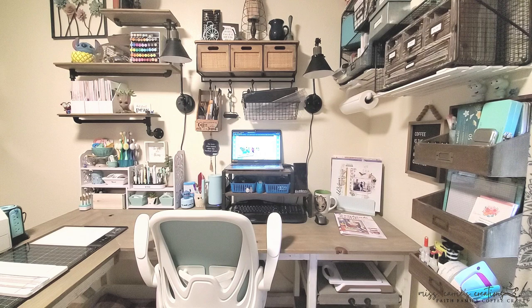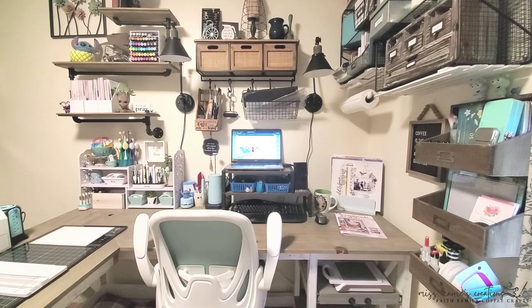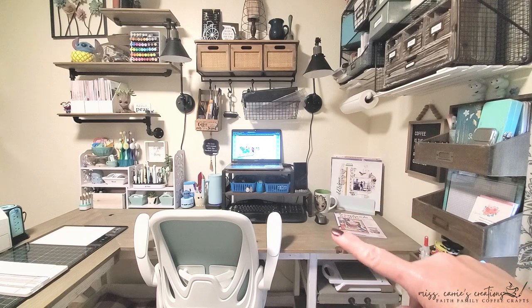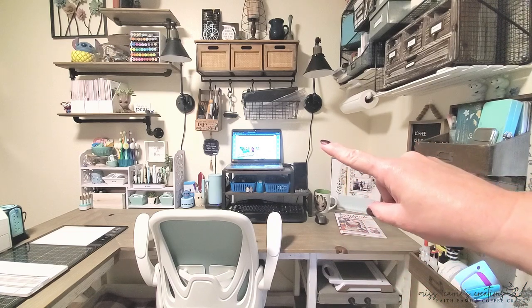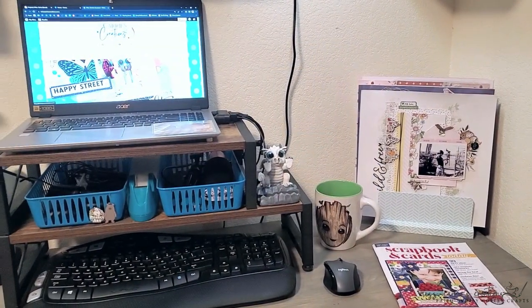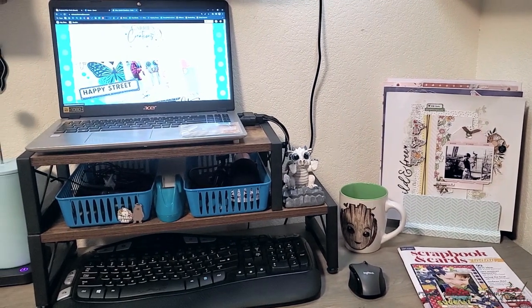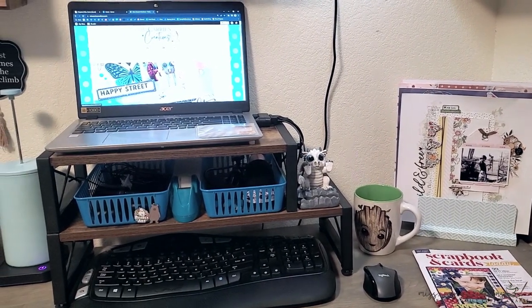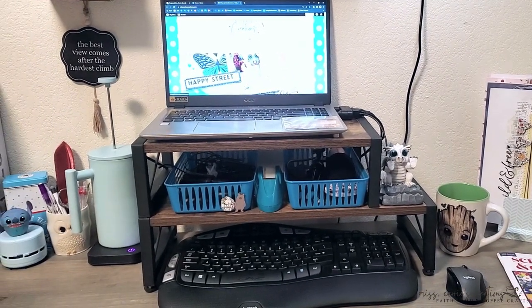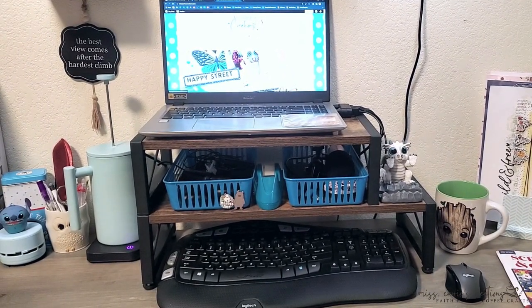This is my workspace. It's an L-shaped desk that my husband custom built for me to fit this room. On this side, I have projects that I need to finish, my coffee, my computer, and above I have some storage pieces. I do work on a laptop, which is up on two little shelves so that I can get a good shot of my face when I do live videos.